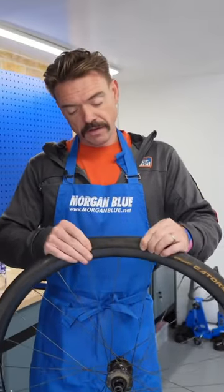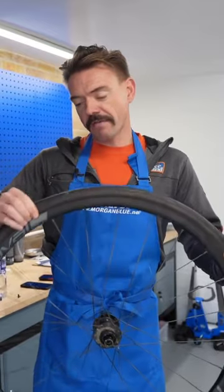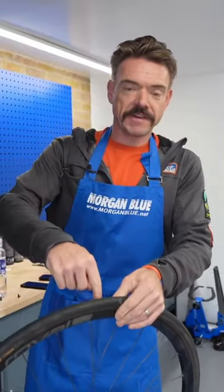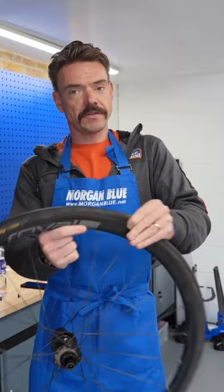I'm going to start by going around, pinching the tyre all the way around and dropping it down into the well in the middle of the rim, because there's a recess in there. If you can get the tyre into that recess, all of a sudden there's a lot of slack in the system.